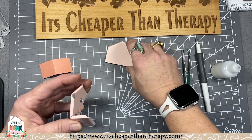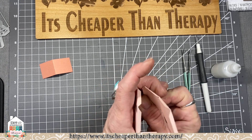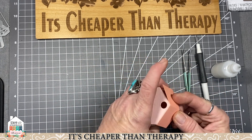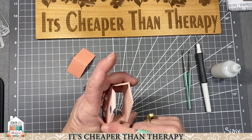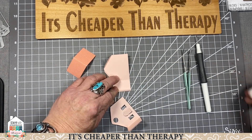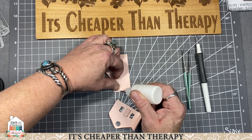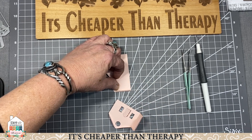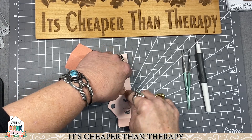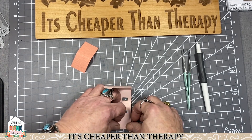This piece gets adhered right here and this one gets adhered onto this side. See the pitch of the roof — your roof is going to sit on top of those little flaps. Just a tiny tiny bit of adhesive — you don't want a whole lot coming out. You want the flap on the inside of the house, not the outside. This glue dries clear and it's pretty quick with the drying time.